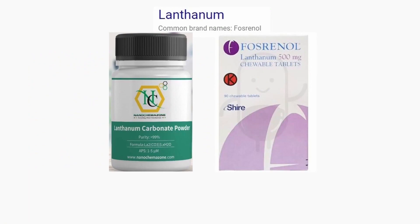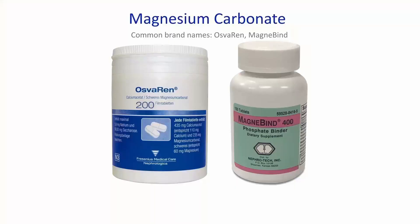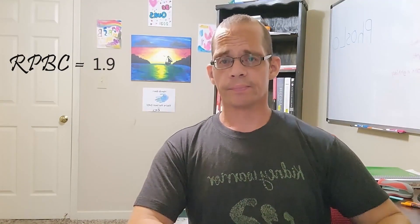Another mineral to look at is lanthanum, sold as Fosrenol. This binder has an RPBC value between 1.2 and 2.0, depending on whether researchers measured by element or by weight in milligrams. The next elemental binder is magnesium, which most studies show has an RPBC of about 1.7. Aluminum, which was once used as a binder, has an RPBC of 1.9. It's only considered for extremely high phosphate levels and only briefly due to its toxic effects — I don't recommend anyone take it on their own.